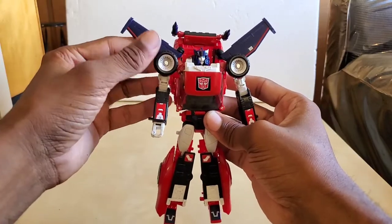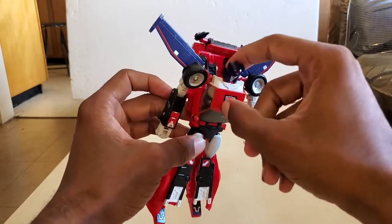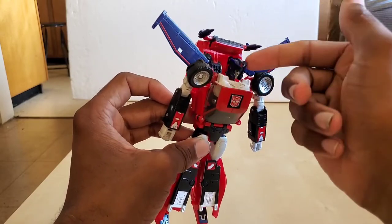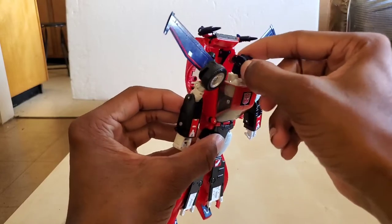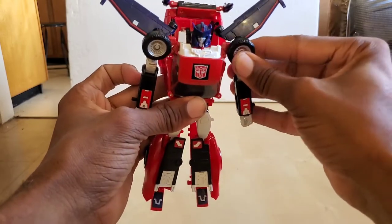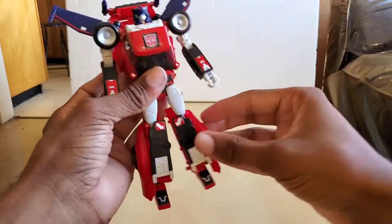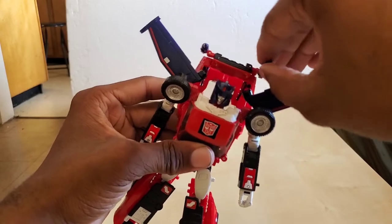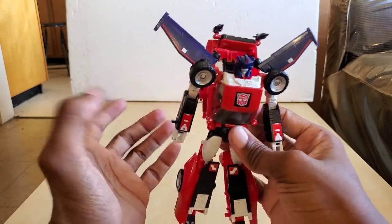I'm going to nitpick some of the things I don't like about it. The head is like on this floating peg — there's a ball joint connected to a little table right there, it just floats and doesn't connect to anything. The backpack is a problem. The arms and legs are fine. These wings get in the way. If you don't like the look with the weapons, you can fold them up — you can do whatever you want.